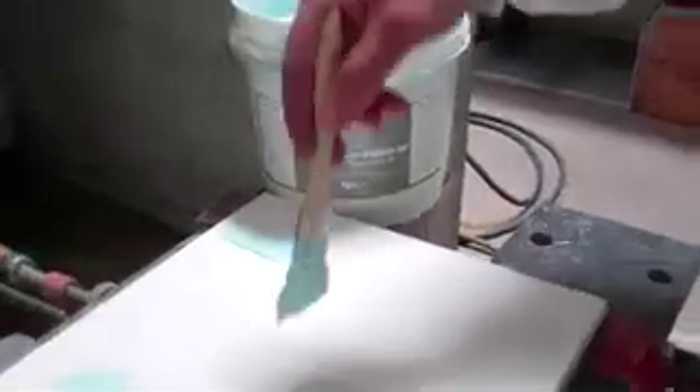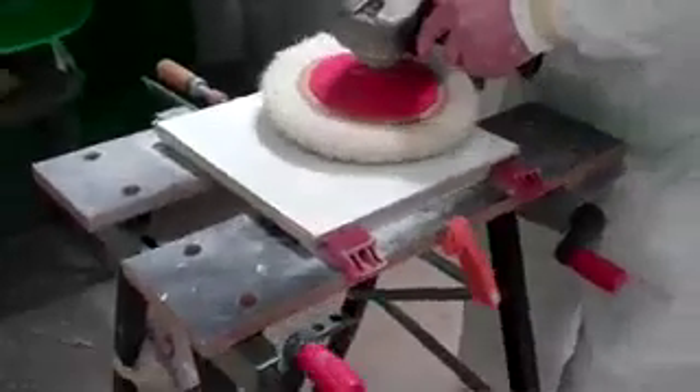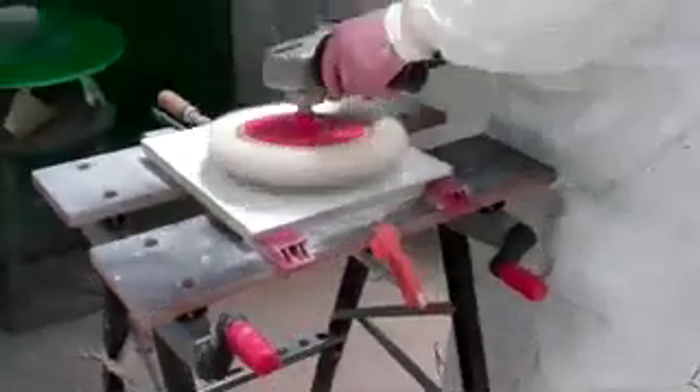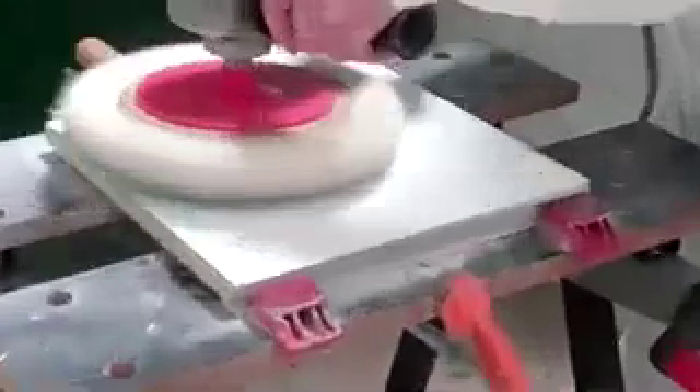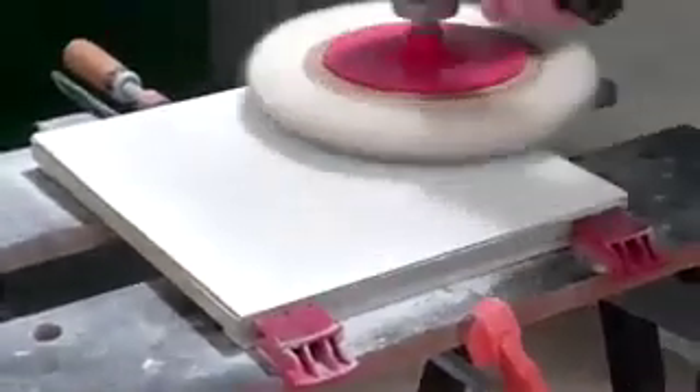Now we take a polish designed for a composite surface — here we're using Aquabuff 1000F — and use a commercial buffing pad and buffer. Quite quickly you'll see the gloss develop as the scratches from sanding are taken out. After that we'll use a cotton pad and a fine polishing pad to bring it to its ultimate gloss.